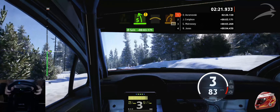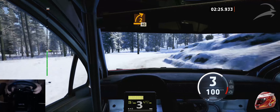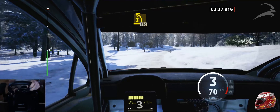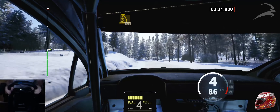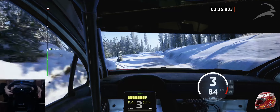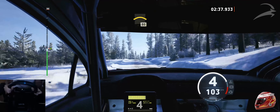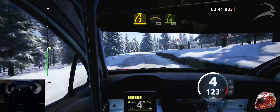Into crest, and 2 right, opens, half long, 40. Late 3 left, long. 4, 20. Crest, 80. 3 right, and left of the crest, 30.